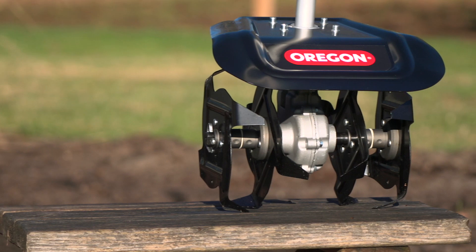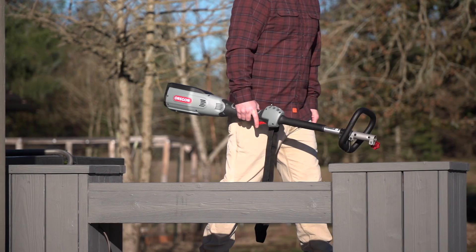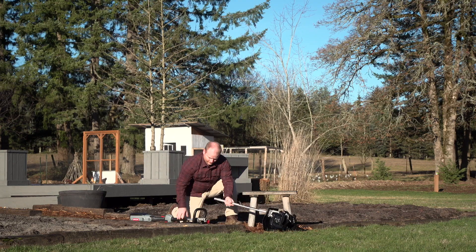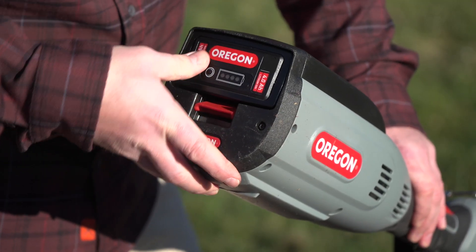Get your garden ready in a flash with the new CU-600 cultivator attachment from Oregon, part of our 36-volt multi-attachment system. Connect in seconds with the PH600 power head and it's plug-and-play. You're ready to tackle any till job in record time.